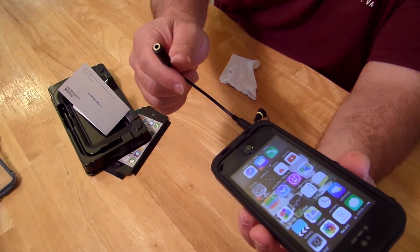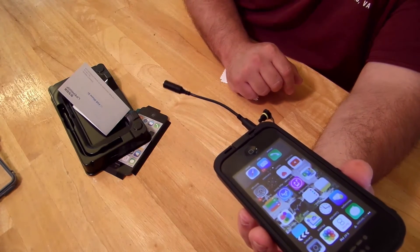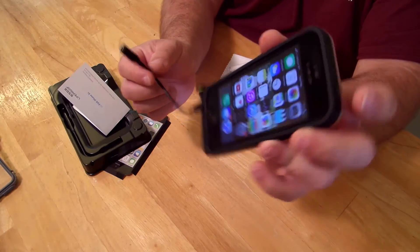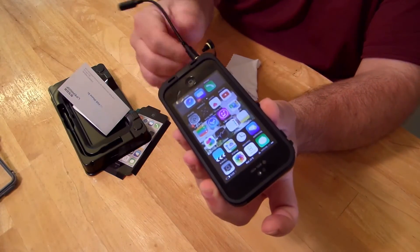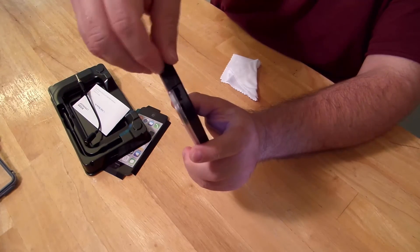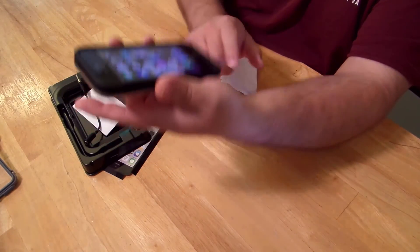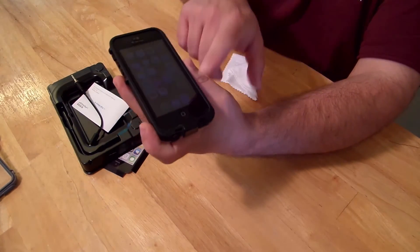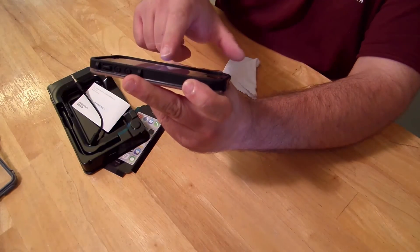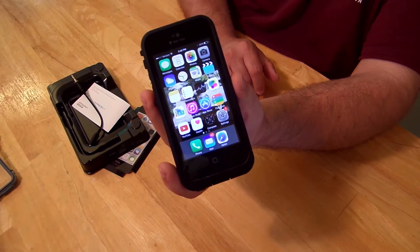I'm going to do some product testing now in the next video — check it out and you'll see the testing. This is Iggy with DragonBlogger, just showing you how easy it is to install the LifeProof Free for the iPhone 5C. Super durable. I haven't done any drop testing yet, but I'll pop this back in just to make the entire case waterproof. That's not a real drop test, but I'll show you that in my next video. See ya!